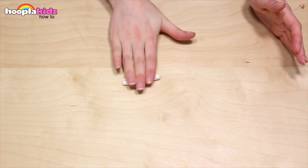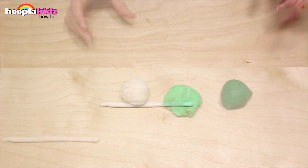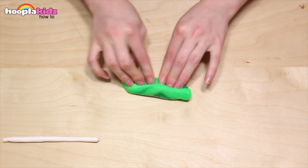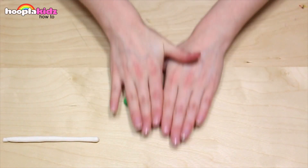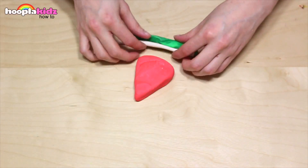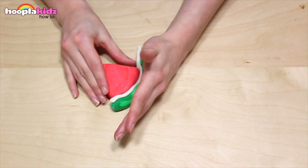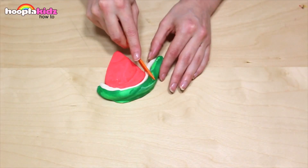Now we want to make the rind, or the skin. I'm starting with white. I'm also taking some light green and dark green along with the white Play-Doh, and I'm now going to mix this together. This is so that we get an awesome marbled effect that looks really similar to a normal piece of watermelon. Add it on top of the white, just like this. Now cut away any excess.